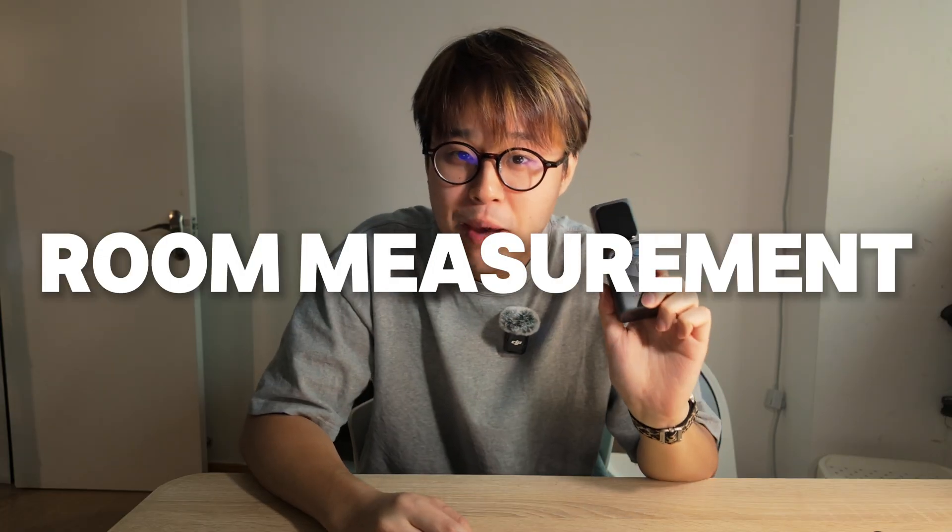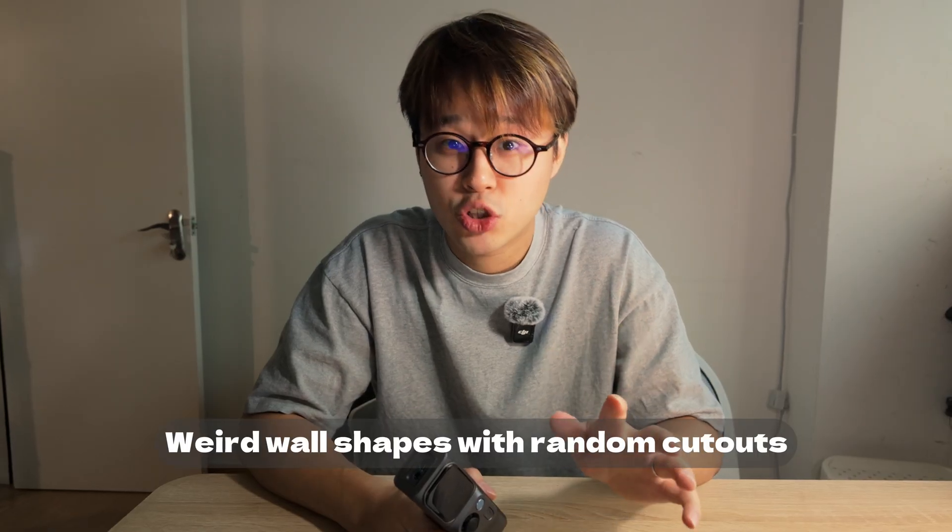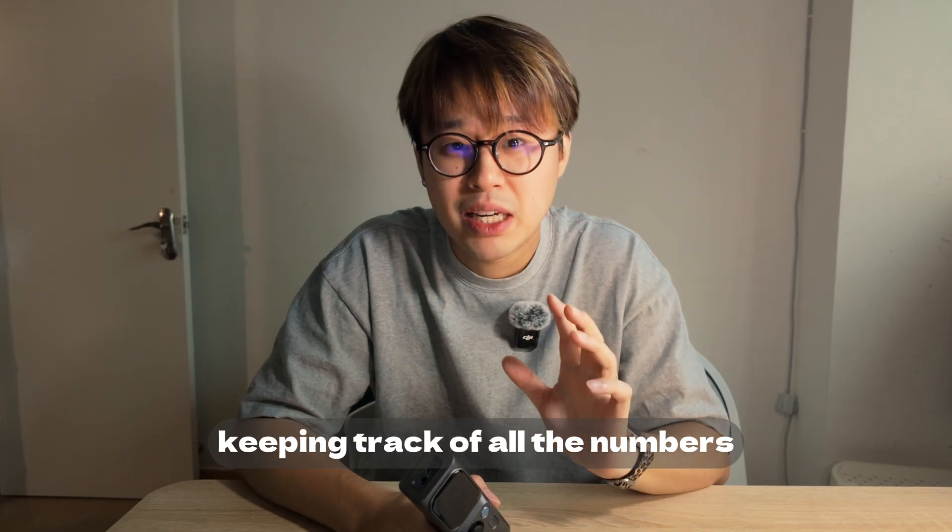Let's start with basic room measurement. This is the MQ01 module, and you can lock it right into place like this. It will give you dead-on measurements in a second — wall-to-wall, floor-to-ceiling, even corner-to-corner diagonals. When I'm measuring a room, two things always bother me: weird wall shapes, random cutouts like the one behind me, and keeping track of all the numbers. That's where the MQ01 module really shines.